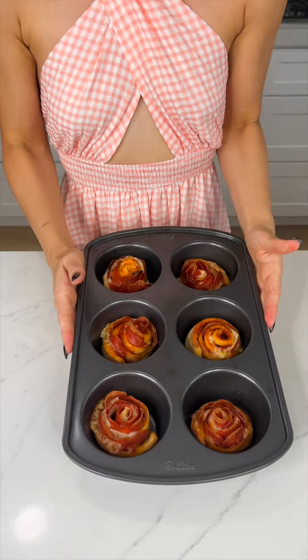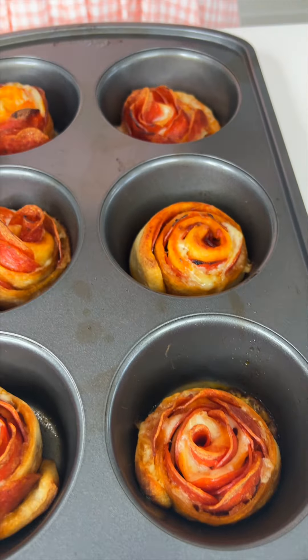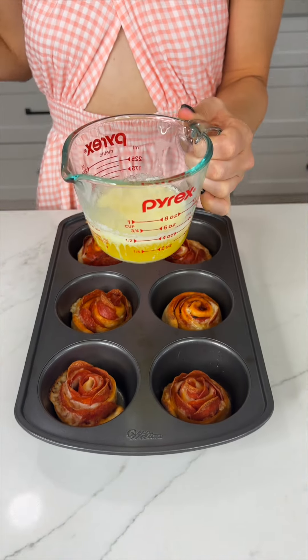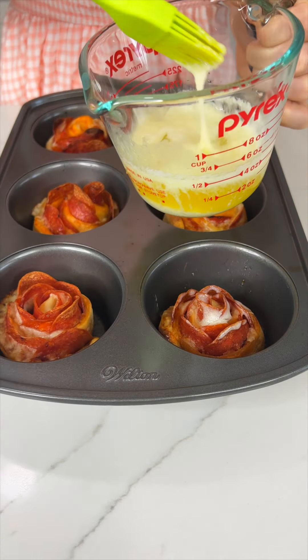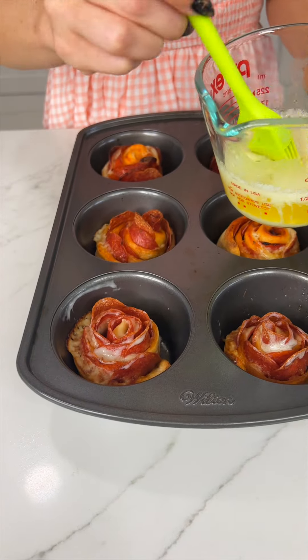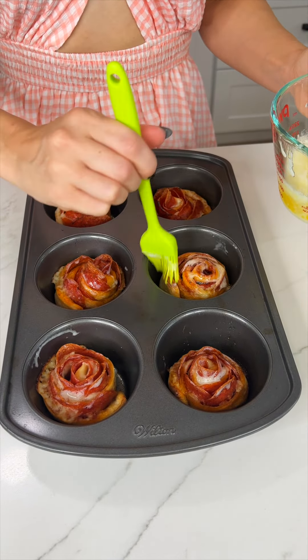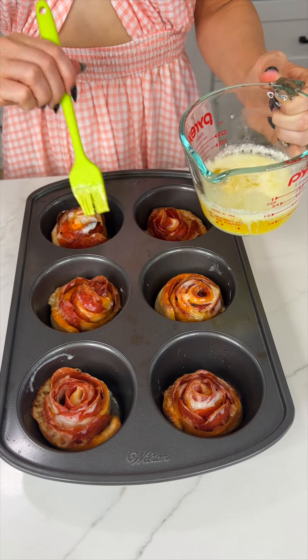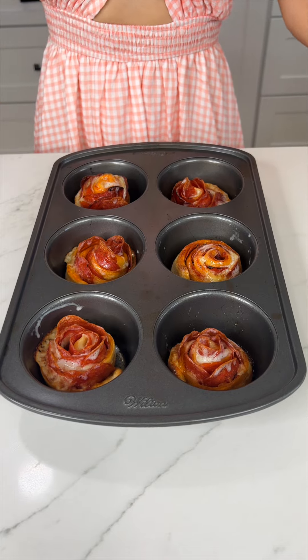We're all done — so easy! Pop it in the oven at 350 degrees for about 15 minutes. Oh my gosh, look at our roses! Before taking them out, I'm going to take some melted butter and just brush that all along — make it extra yummy. It's kind of like garlic knots with all that butter, but instead these are roses.